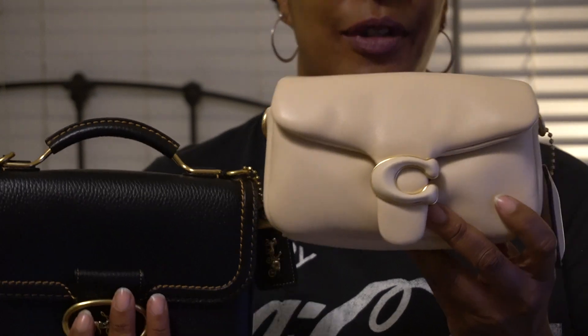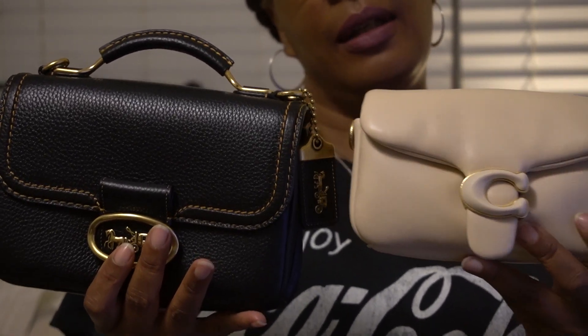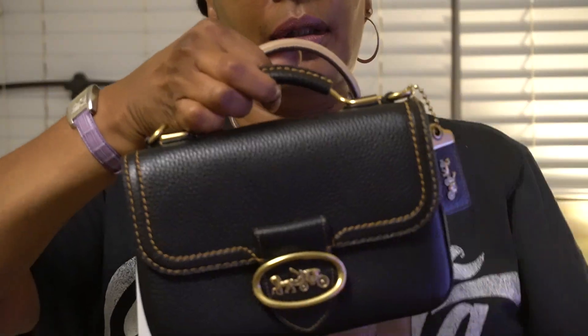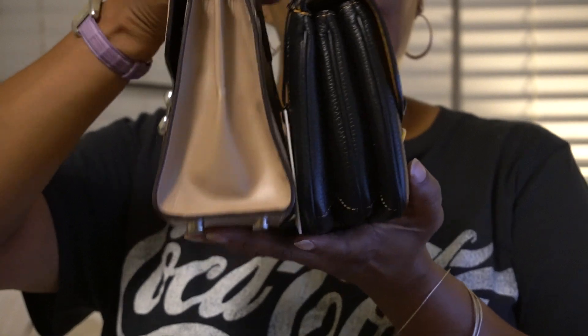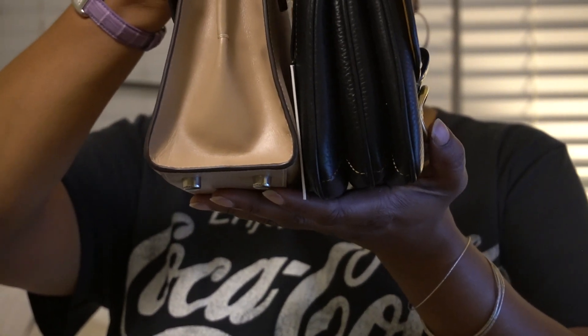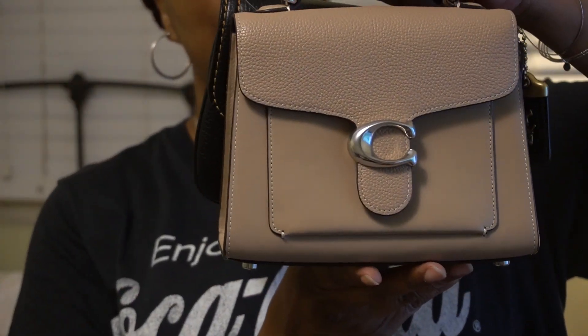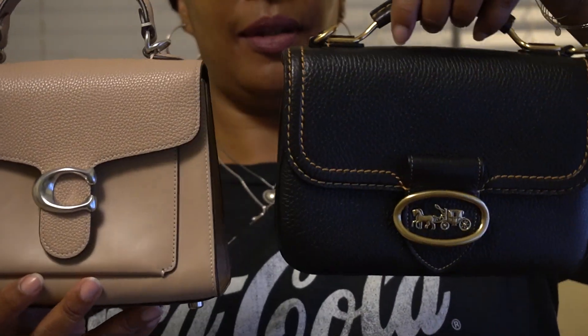I don't have the strap for the Tabby 18 attached right now, but I just wanted to give you a comparison. And then I also have the Coach Pillow Tabby 18. I also have the Tabby 20 top handle. The 20 is higher in height — definitely higher — but it looks to be about the same width. The 22 is longer than the 20. But there you go, just a little comparison.